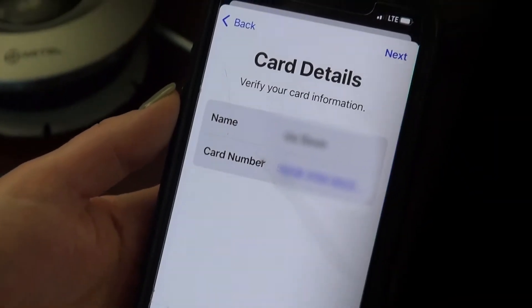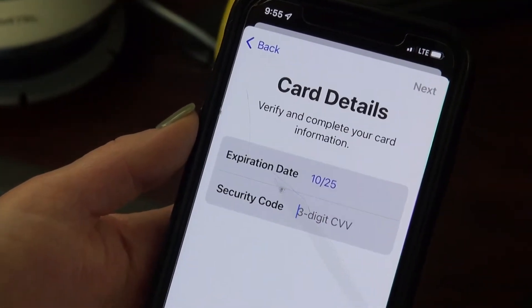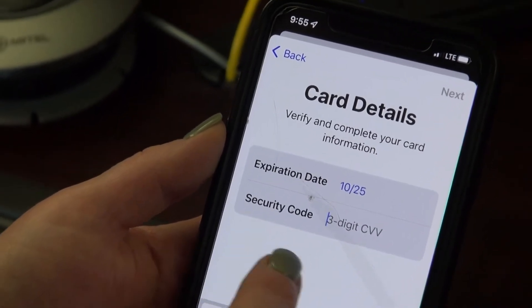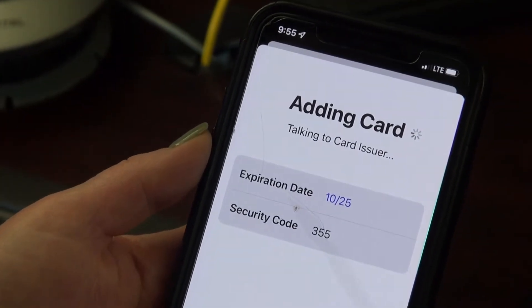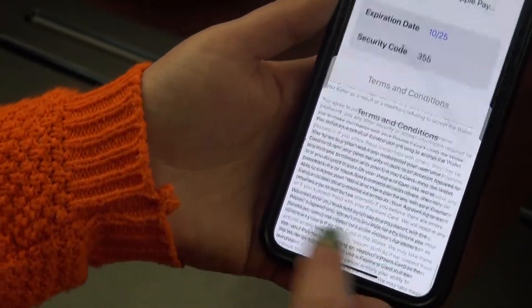Your card details will appear. Click next. Verify your expiration date and add the three-digit CVV code, then click next. You will have to view the terms and conditions and click agree.